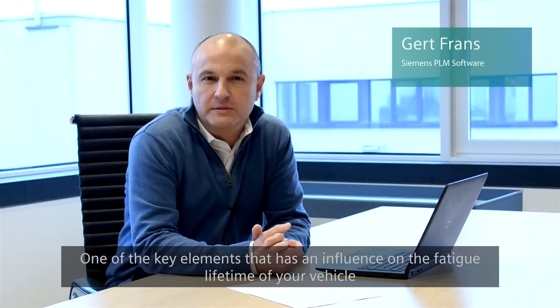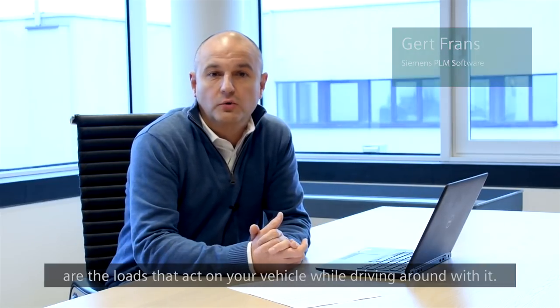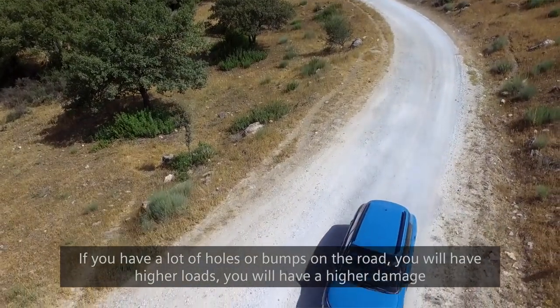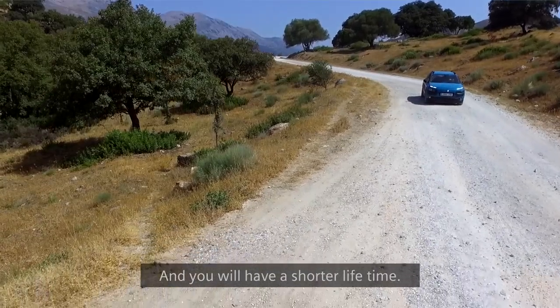One of the key elements that has an influence on the fatigue lifetime of your vehicle are the loads that act on your vehicle while driving. If you have a lot of holes or bumps on the road, you will have higher loads, higher damage, and a shorter lifetime.